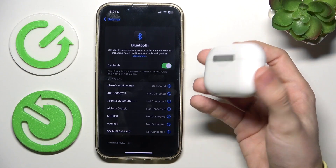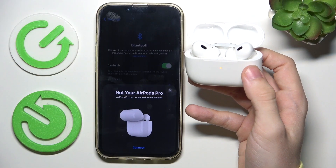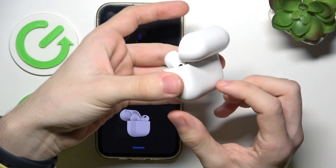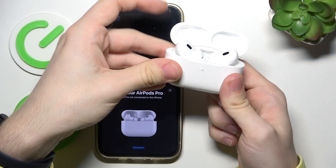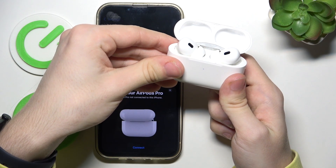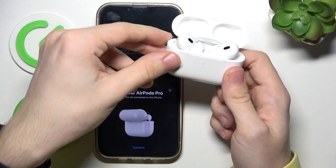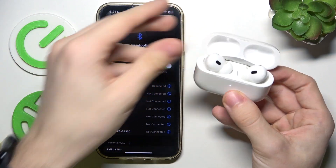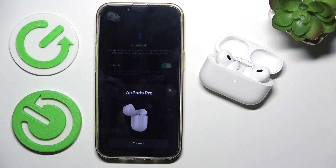Then to factory reset them, open the case — and this is now for everyone, either if you've removed them from your iCloud or not. Open the case, then press and hold on the back button. The white light will be enabled but keep pressing. When there's an orange light you can release, then close the lid. When you open them they are being displayed as new AirPods on my iPhone.